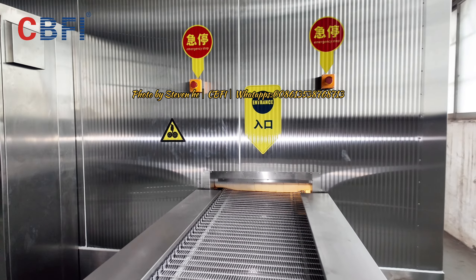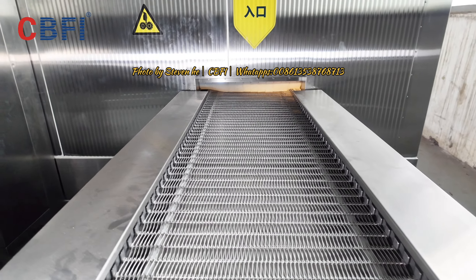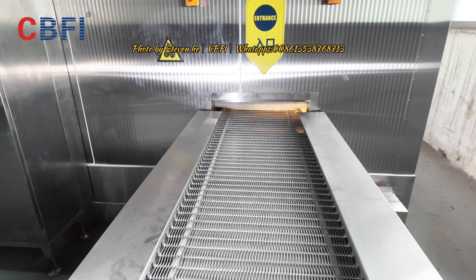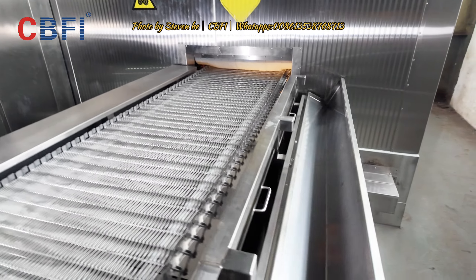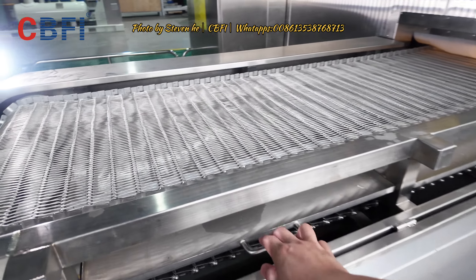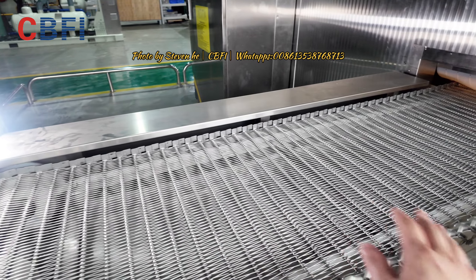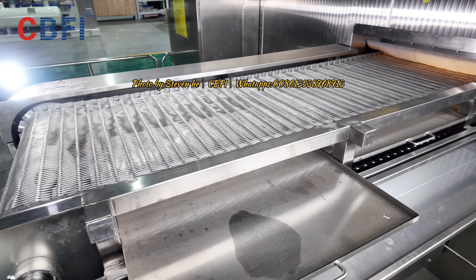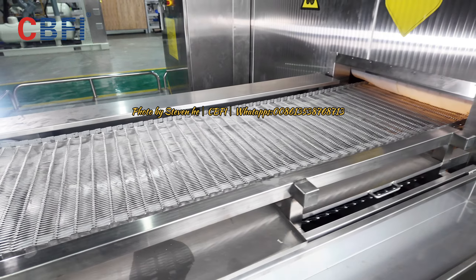This is the entry tunnel for all the goods. We put the fish and shrimps in this net, so it will convey inside slowly. This one is openable and we have a tray underneath, so when you put the fruits on the net, some little fractions come down. This tray will collect those little fractions so you can remove them when you clean the machine.